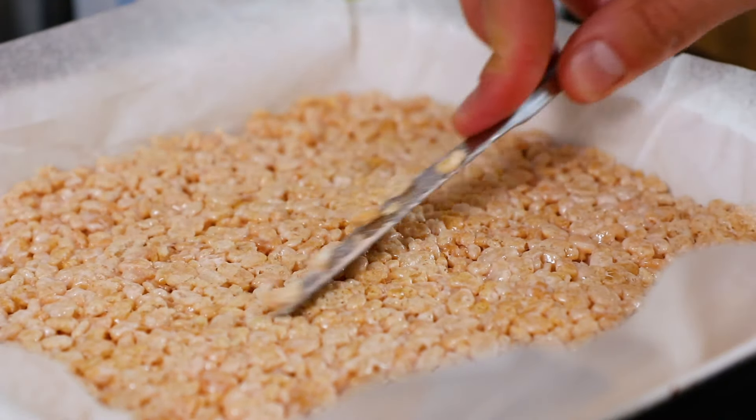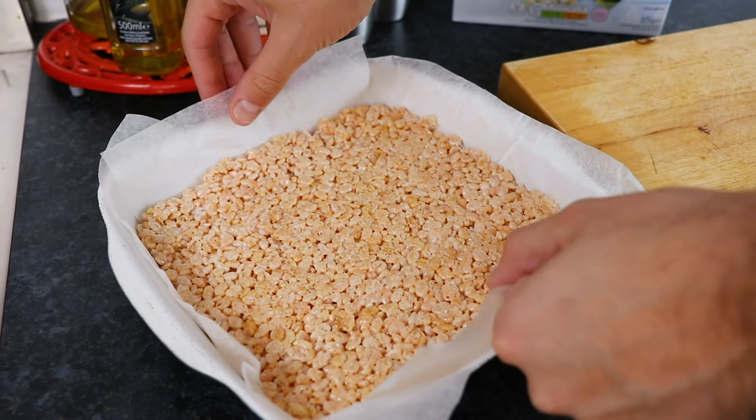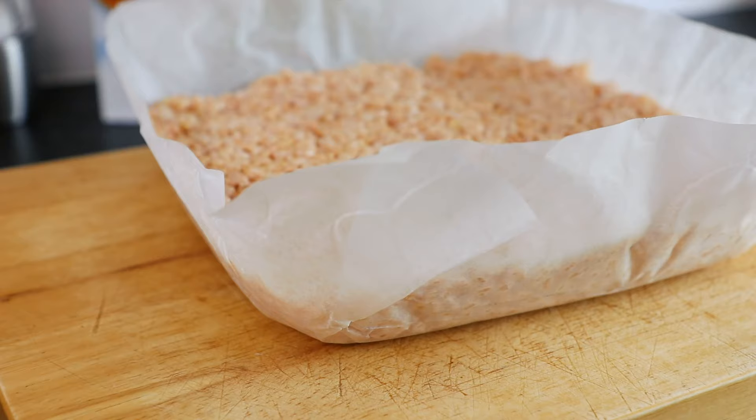Now once you're happy, simply leave your giant Rice Krispies square out to set. You can do this either in the fridge or leave it out covered in a cool place.